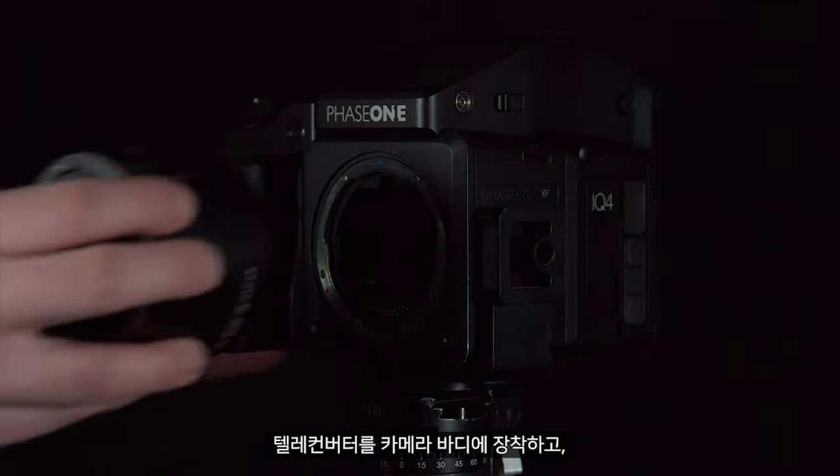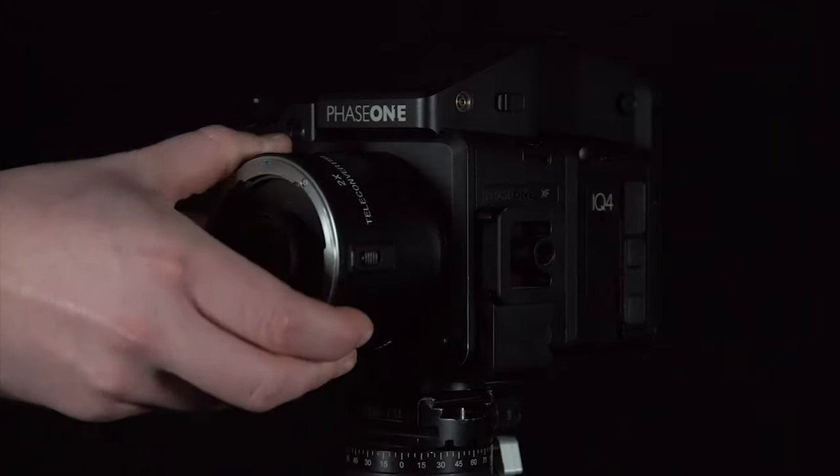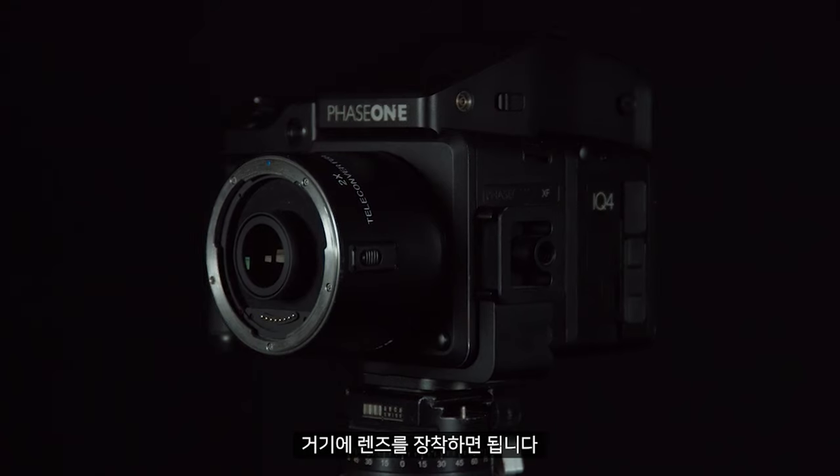To use this we simply attach it to the camera body, then we can attach the lens to the teleconverter.